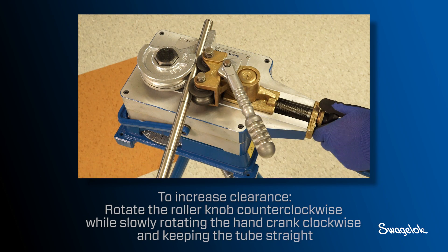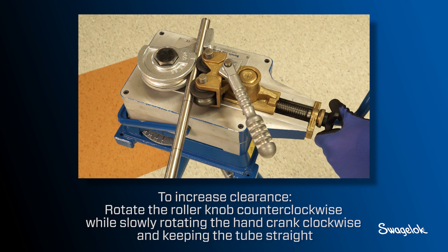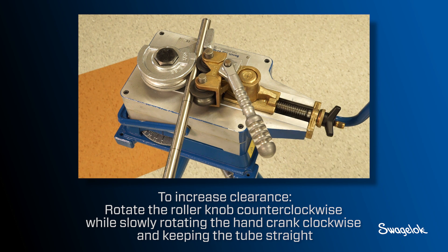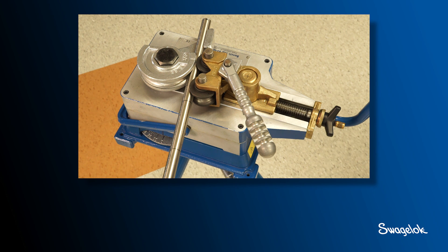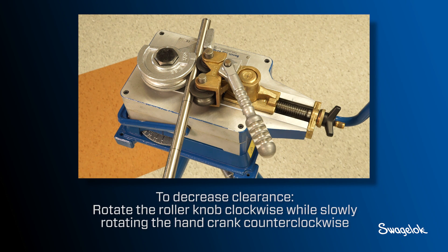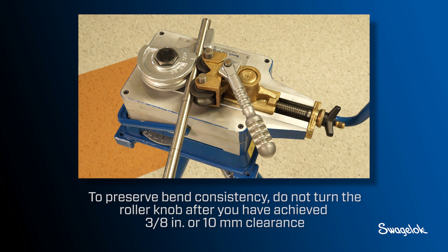To increase clearance, rotate the roller knob counterclockwise while slowly rotating the hand crank clockwise and keeping the tube straight. Note that turning the hand crank too quickly will cause the tube to bend. To decrease clearance, rotate the roller knob clockwise while slowly rotating the hand crank counterclockwise. Note that the roller knob must be tight. To preserve bend consistency, do not turn the roller knob after you have achieved 3/8 inch or 10 millimeter clearance.